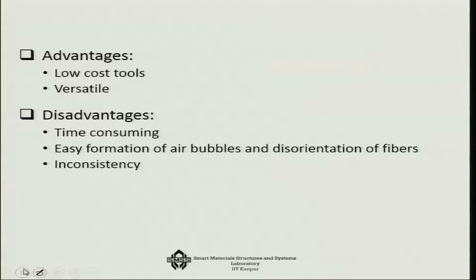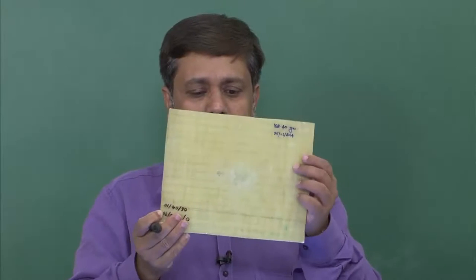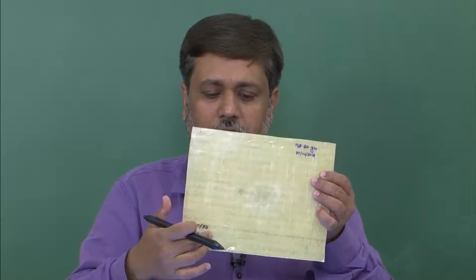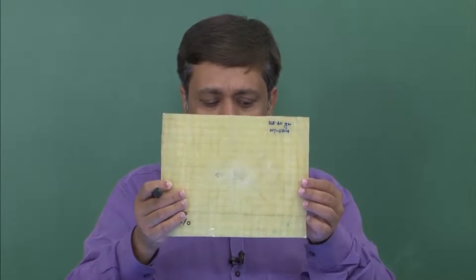The advantage of hand layup is that it is a low-cost tool and can be done in a very small setup. It is very versatile — you can make your own mould shape. The disadvantage is that this is a manual process, hence time-consuming. When applying the resin, there are chances of air bubbles getting entrapped, and easy formation of air bubbles and disorientation of fiber can occur.